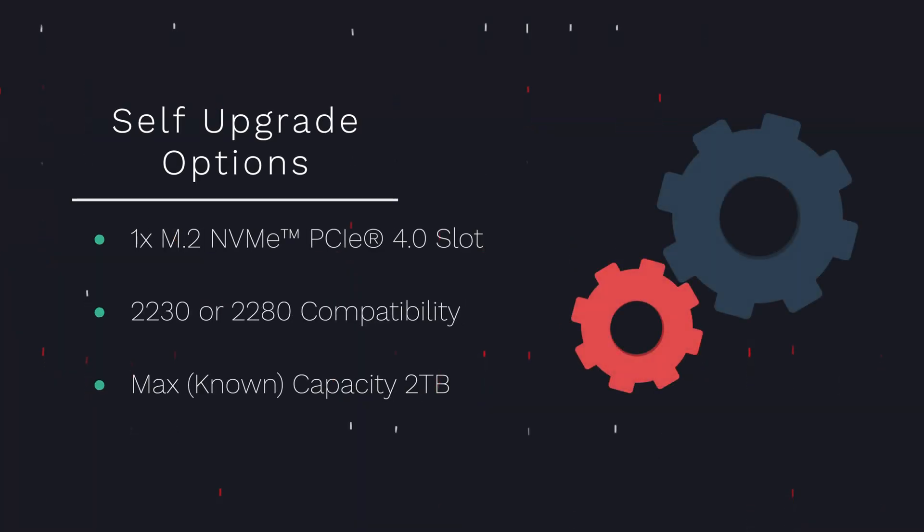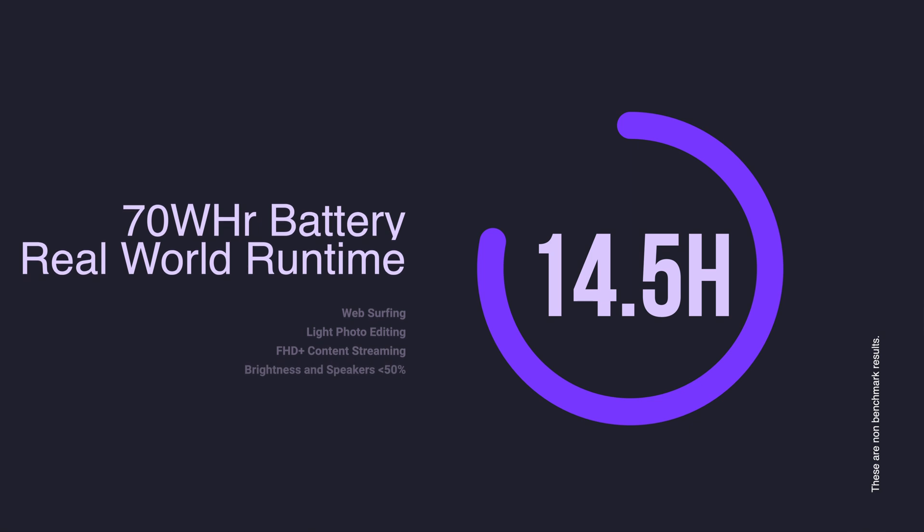Self-upgrade options are extremely limited — the only component you can technically upgrade is the M.2 drive to a maximum of 2TB; everything else is soldered on board. You've got a nice large 70Wh battery, and combined with the efficiency of ARM processors you can get up to 14.5 hours of runtime on a single charge based on our real-world use case test.